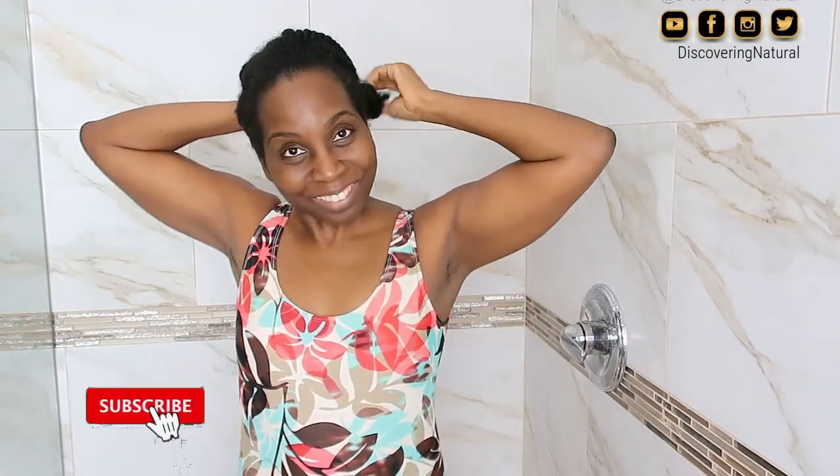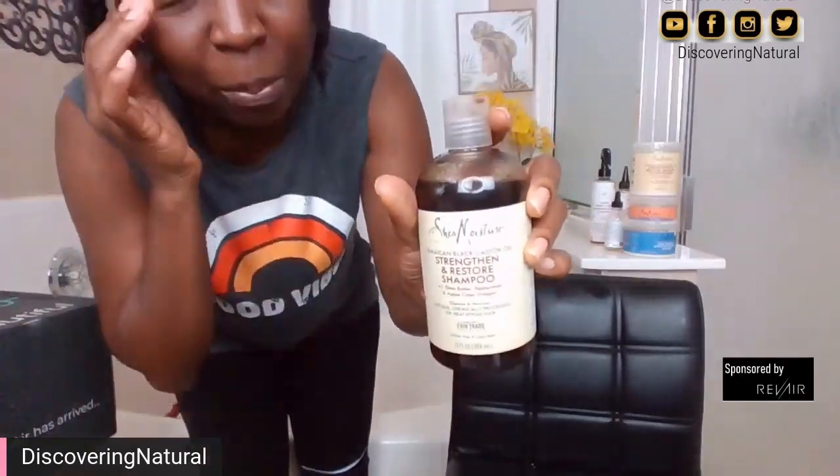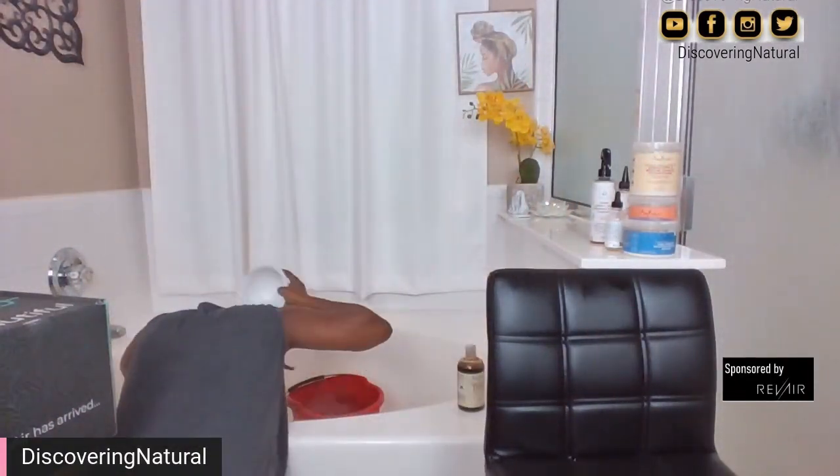Hi everyone, welcome to Discovery Natural. It's been a long time since I've washed my hair in the shower — like years. I normally wash my hair outside of the shower, and my hair is low porosity.